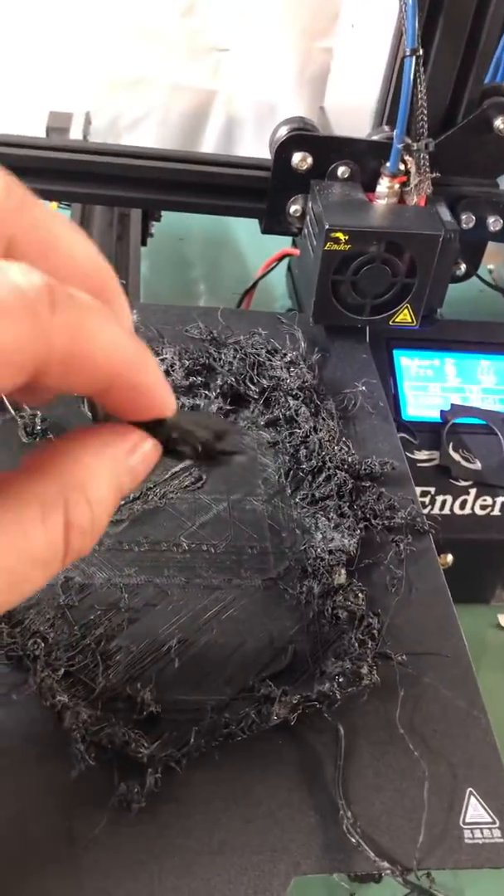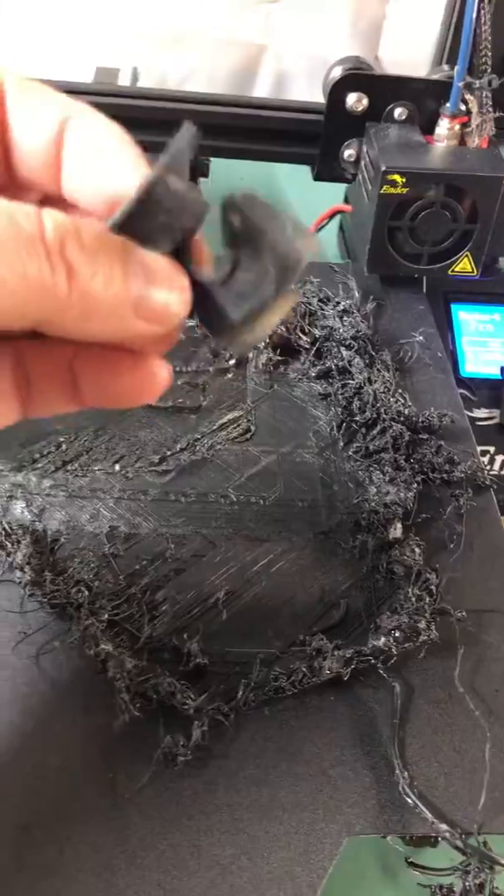There's a silicon heat sock. And that's super cute. I'm not sure what that is, but look — if you look back here, there's the nozzle.